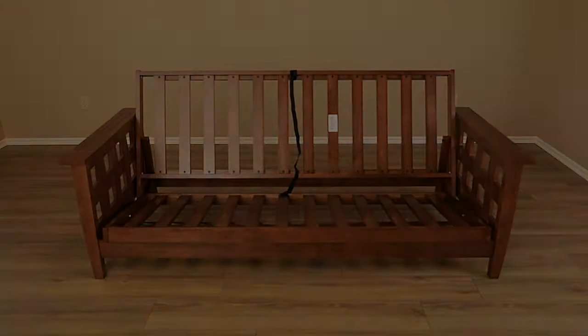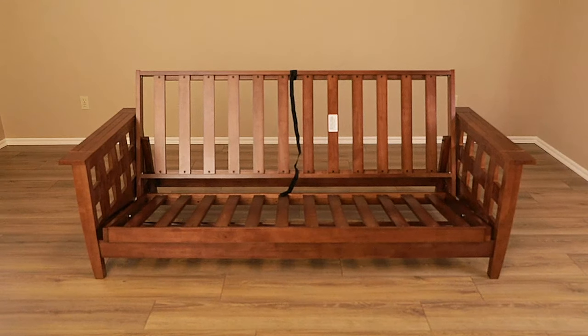Congratulations! You are now ready to add your mattress and enjoy your new Strata Furniture Futon Frame. But before you go, a few important tips.